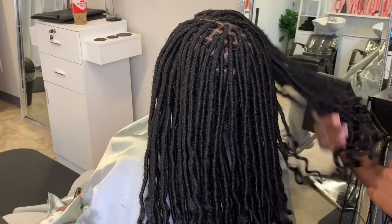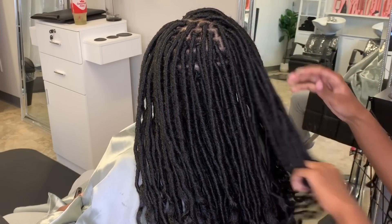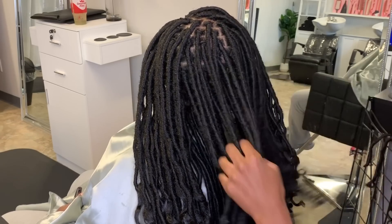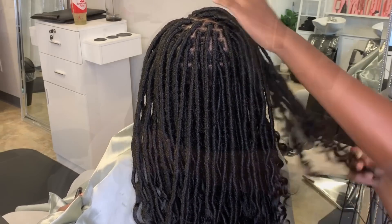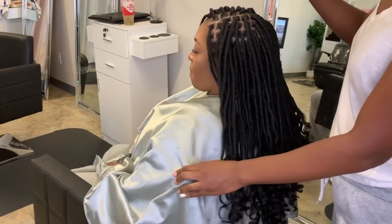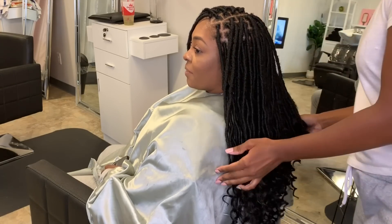That is pretty much how I do my individual crochet faux locs. As you can see, everything looks full and seamless. I didn't show you guys exactly the hair that I used, but I will definitely leave that down in the description bar — the curly hair I used as well as the hair I used for her ends.